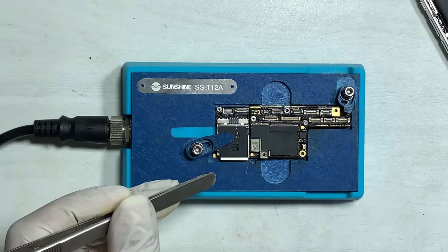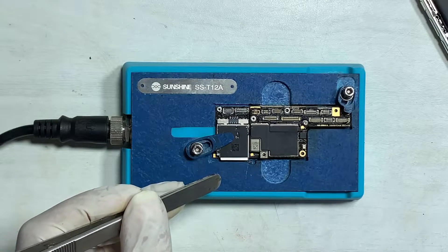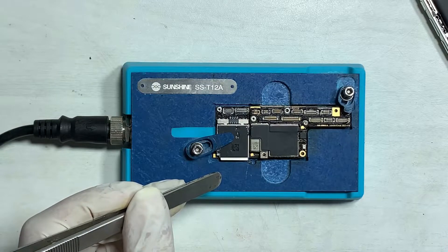Reassemble upper and lower boards, then finally check — all iPhone functions working fine. Problem solved.